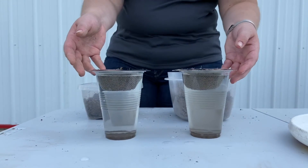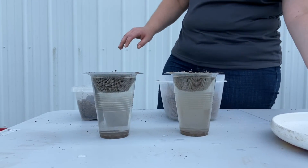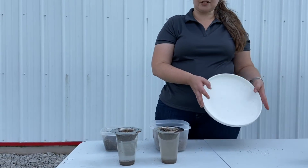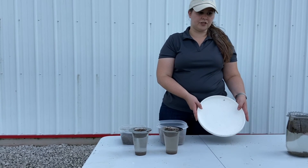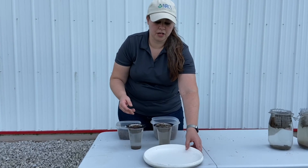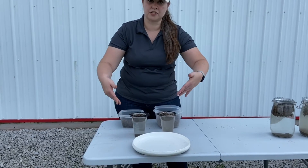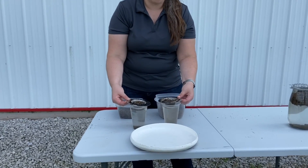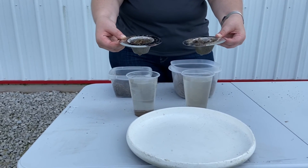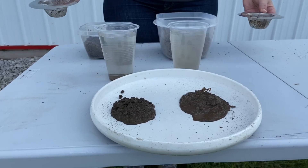The water has soaked all the way through. We tap them just a little bit more, making sure to do the same thing on both. Then you take any flat surface — a bucket lid, a board, a shovel — and use it to dump the soils out so you can compare them side by side. Once the water has soaked all the way through, take them out of the water, let them drain just a little bit, shake and tap them, then immediately dump them out onto your flat surface.